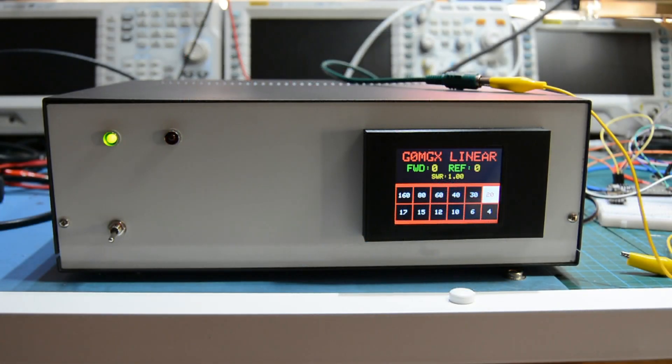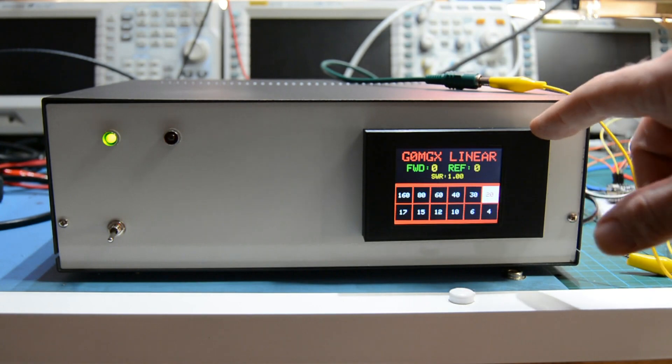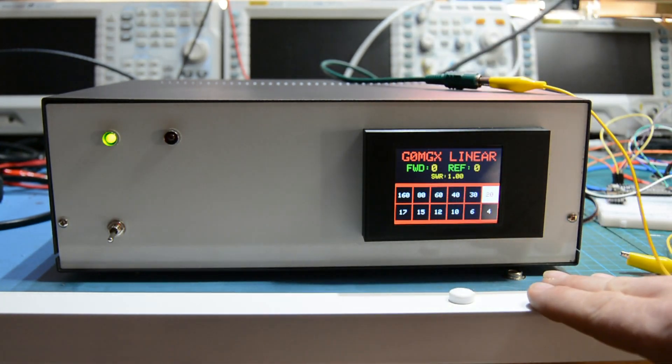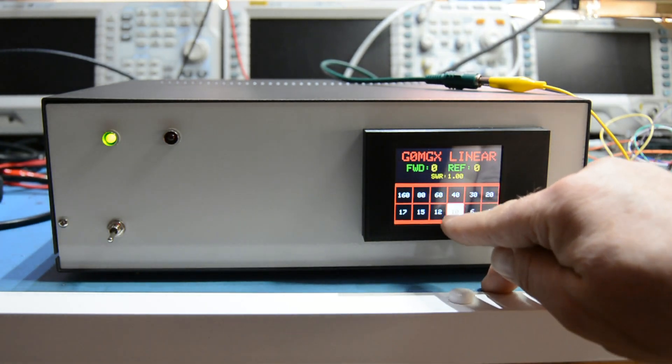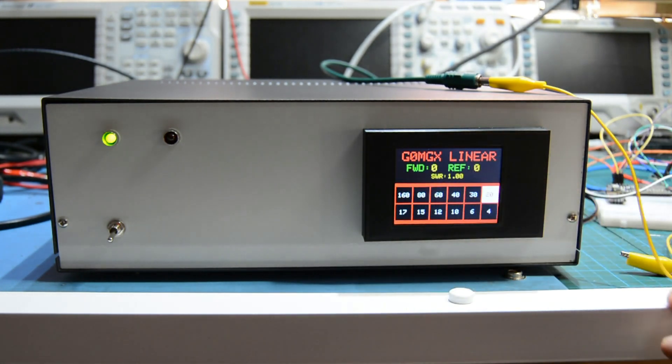I wanted to do a very quick update on where I'm at with this linear amplifier — I think I'm finished. As you can see, I've put it in a box, the touchscreen is now mounted here, this is a 3D printed basal type of thing. As we set out at the very beginning when I published the objectives, this is touchscreen control so you touch the button here to select the band.